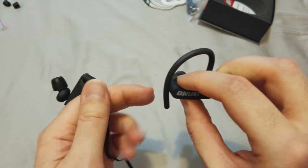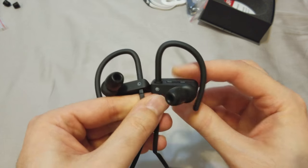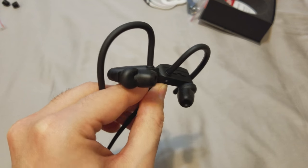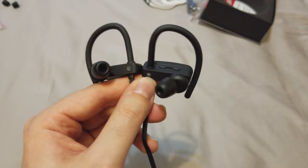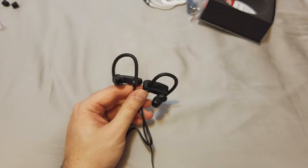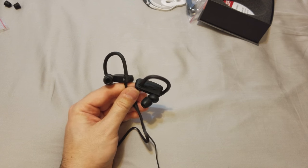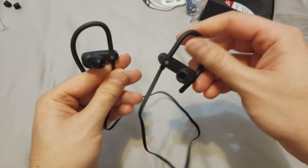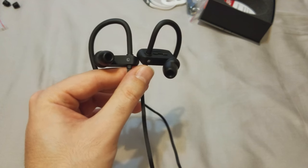I'm currently using what I believe are the regular size memory foam tips — they're pretty solid, very comfortable. I really like them a lot, so I'm sticking with the memory foam. The sound quality is very good. As for noise canceling, it depends on what you're listening to — if you're listening to heavy metal at max volume, you're rarely going to hear anything around you.